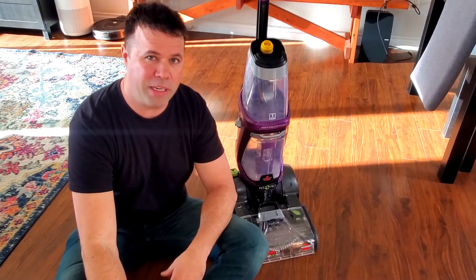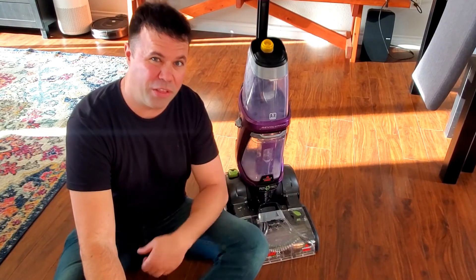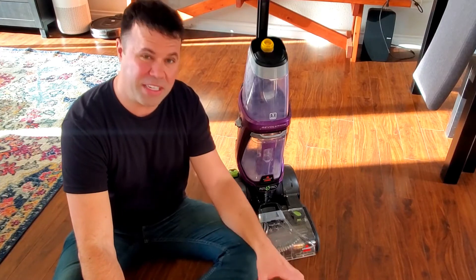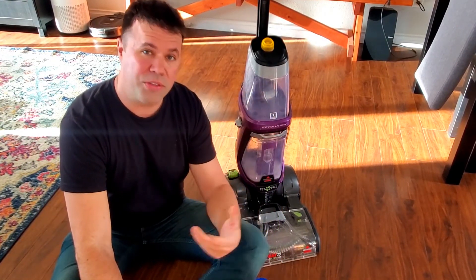I just wanted to make a quick video because I was spending close to $60 a month just on the shampoo. This stuff — one gallon has lasted me about three months so far. So I'll see you in the next video.